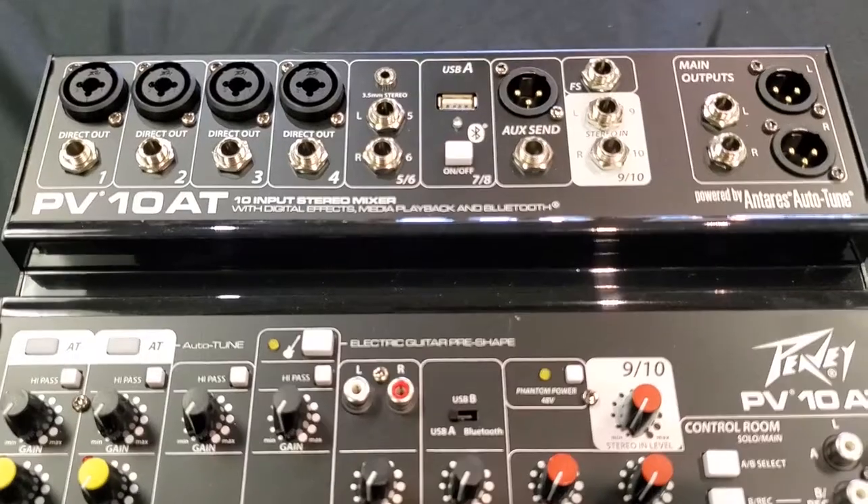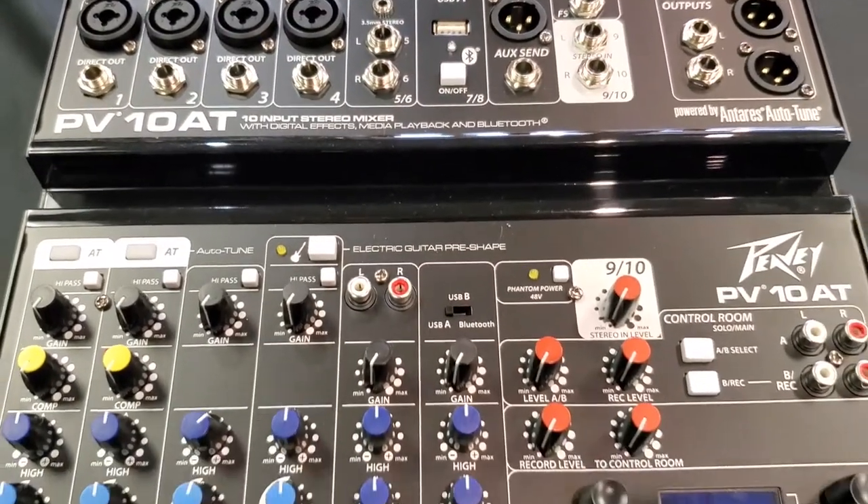Sean here from Spots Music Center, spotsmusic.com. I'm here to do a little video review on something I use often — the PV1480. Today I have the 1080 here for visual reference; same functionality as the 1480 that I use. I've been using this for probably a couple years now with a lot of success. I really enjoy this thing.